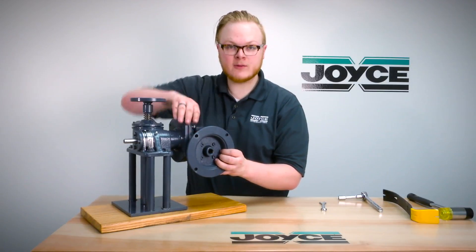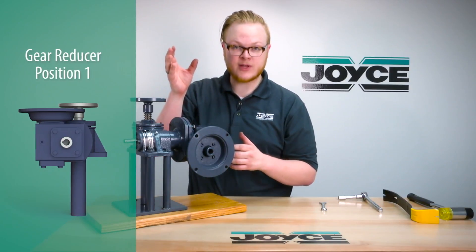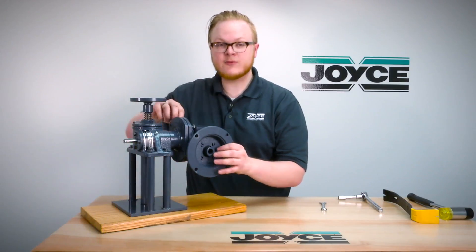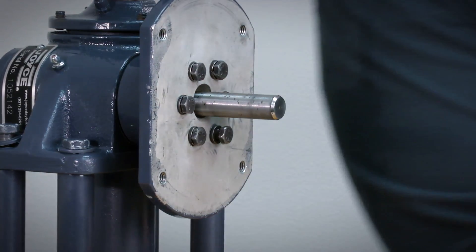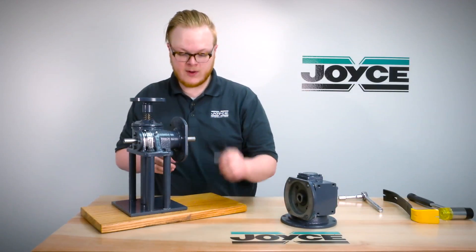Now if you need to move it to either position 1 or 3 — with position 1 facing up away from the jack or position 3 facing below it — you'll have to remove the reducer entirely. You would loosen the bolts and slide it off the jack, then make sure to remove the wood drift key that's in there as well.